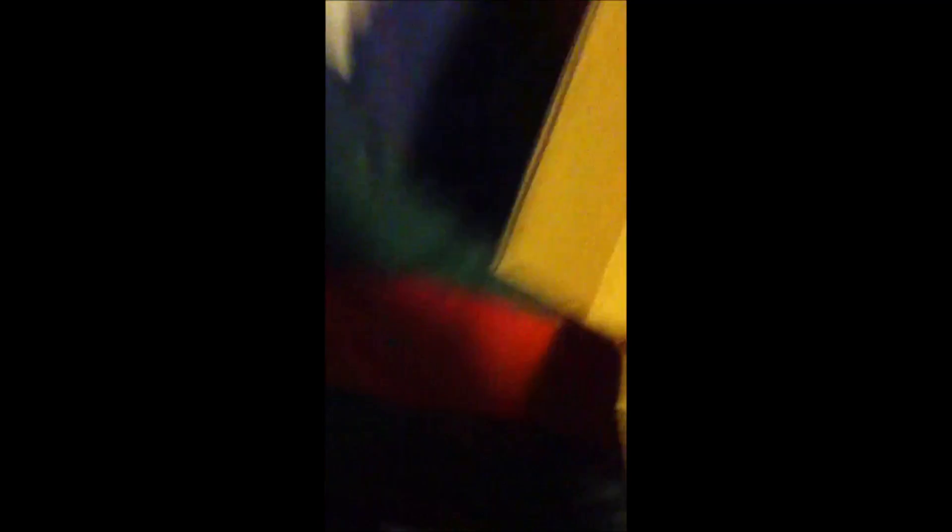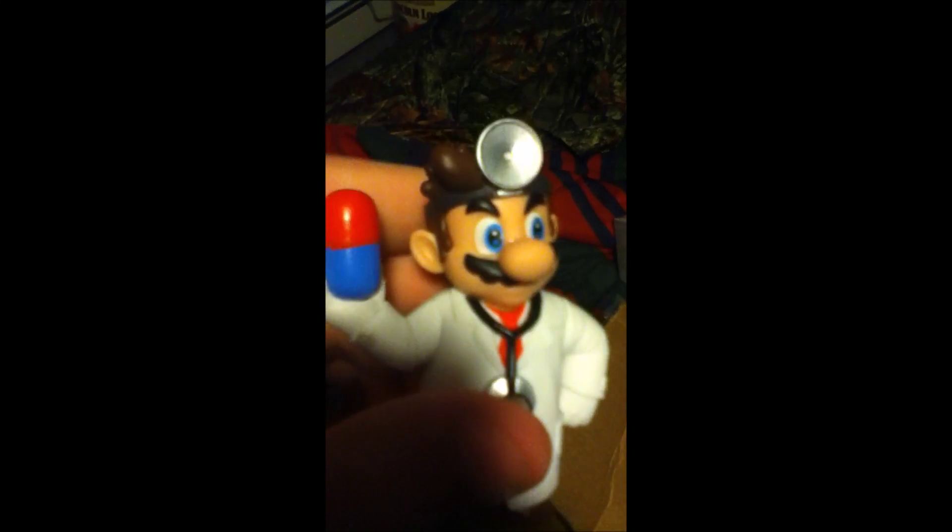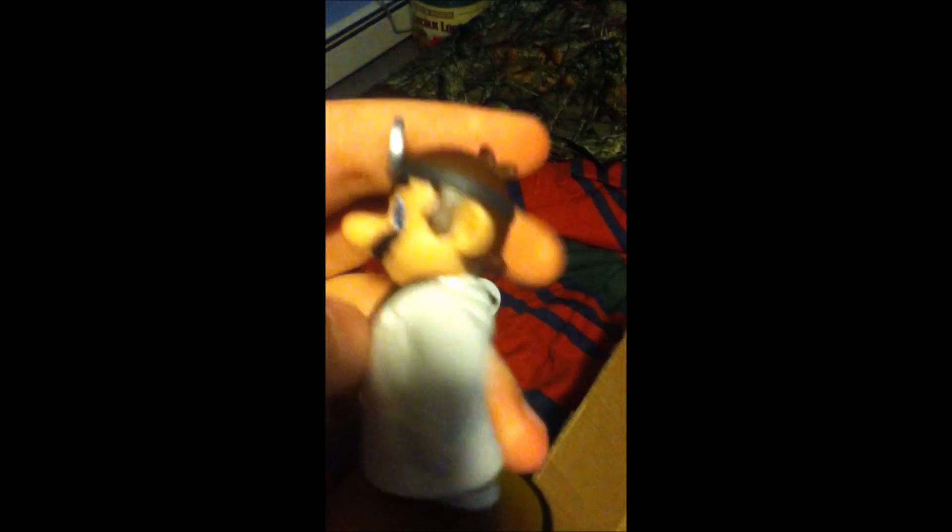We got Dr. Mario in all of its glory. They worried — they did something with Dr. Mario, didn't they? They just smashed the box apparently. Got Dr. Mario in all of its glory. My iPod's about to run out of space.